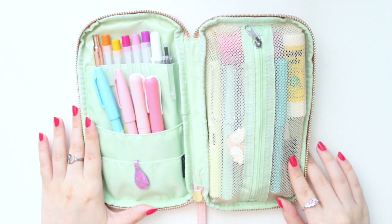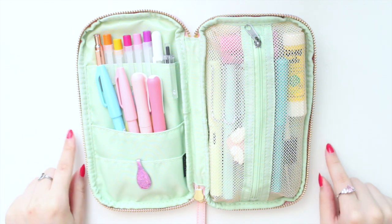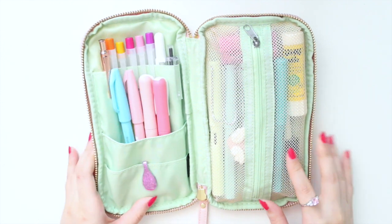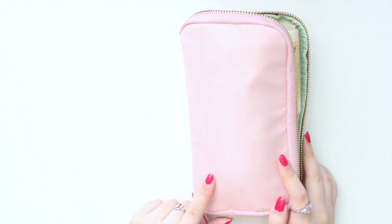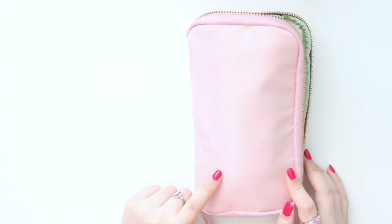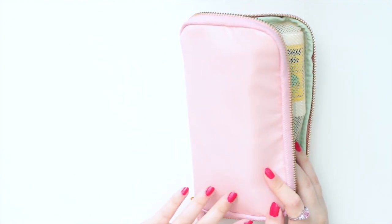This is kind of like a 'what's in my pen case,' but I use this pouch specifically for journaling purposes. This is the Hobonichi small drawer pouch — I showed this in a previous haul video, so I can link that down below. I'll also put a link to where you can purchase it online. This is the Sugar Rose small drawer pouch from the Hobonichi store.